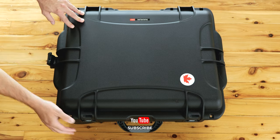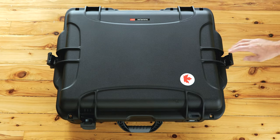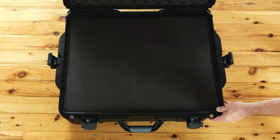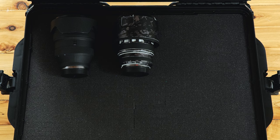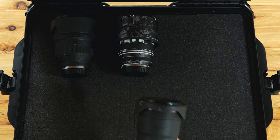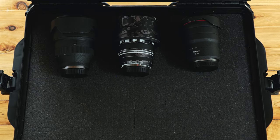As you can see, it's extremely well built and provides enough room inside for the RF 400mm f2.8 and also three other fairly large lenses. The ones I have here are the 28-70 f2, the RF 70-200 f2.8, and the RF 15-35 f2.8. These are generally my main lenses I use on a regular basis for paid work.